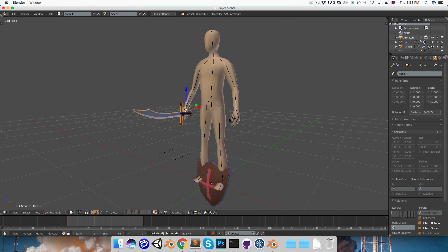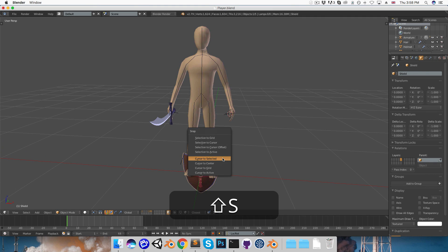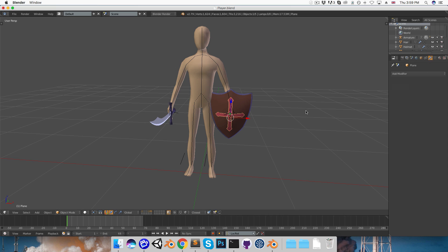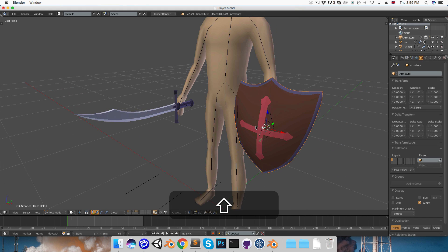Let's do the same thing for the shield. Select hand-hold.left in pose mode, Shift-S, cursor to selected, then select the shield object, Shift-S, and selection to cursor. I want to quickly turn the shield into a single object, so I'll select the cross piece, apply all the modifiers, then Shift-select the shield, Ctrl-J to merge it into a single object, and then parent this to the hand-hold bone with Shift-select, Ctrl-P, set parent.